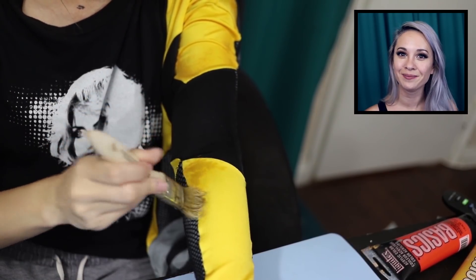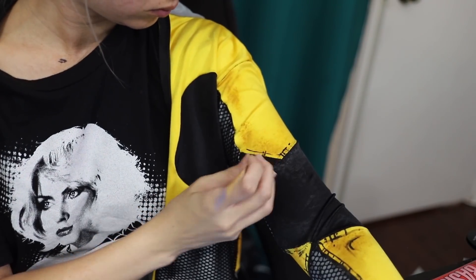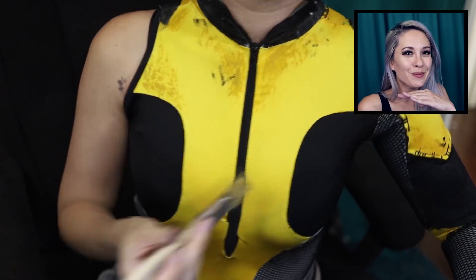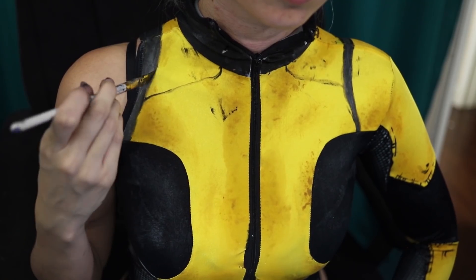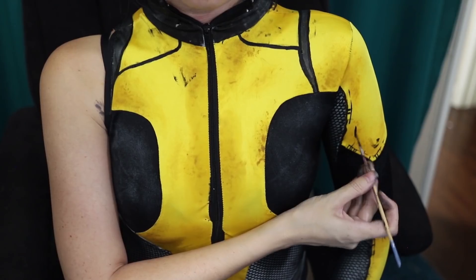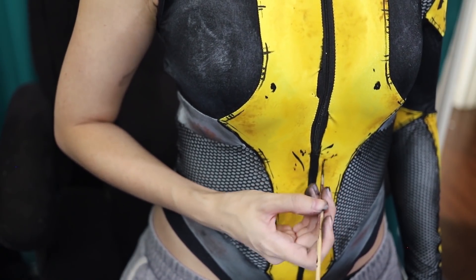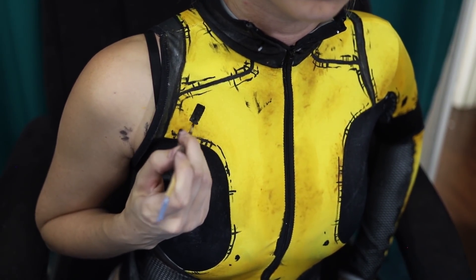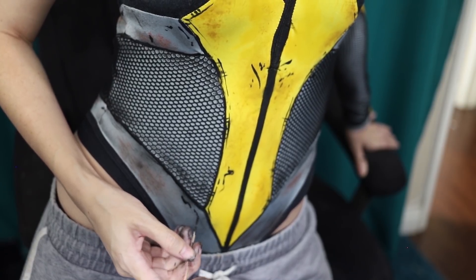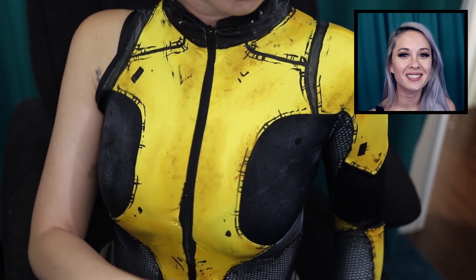Do all these same cel shading techniques to the sleeve as well. And to paint the back, I actually just put the leotard on backwards. All the same painting techniques apply here too. I was pretty exhausted by the time I painted the back, so that's why the lines aren't super neat, but they exist. With the leotard all done, it's time to move on to some accessories.